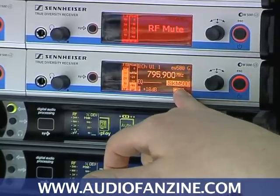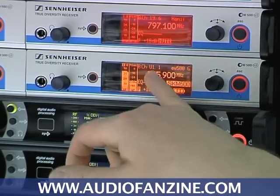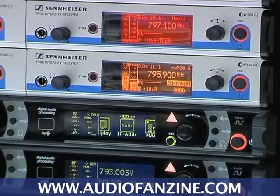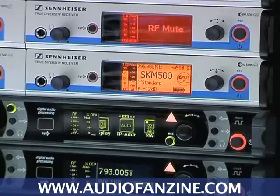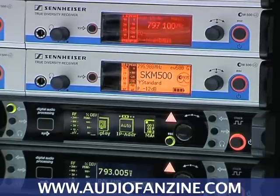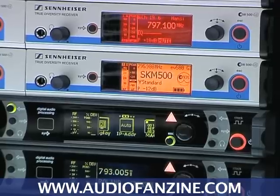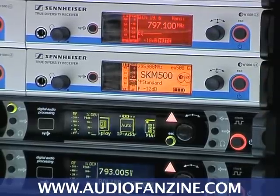An SKM 500, which I have here in my hands — carrier frequency, corresponding group and channel, plus the name that I gave the receiver. If I switch to the right, which is very unique, I get the complete information about the microphone itself. It says this is an SKM 500 transmitter and this microphone on the handheld is an E935 capsule.